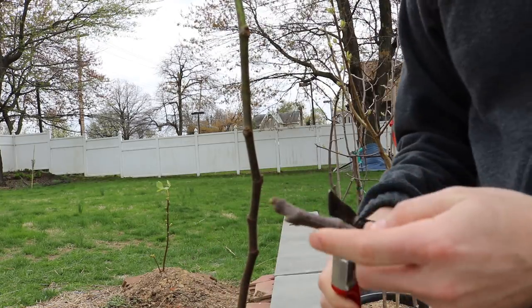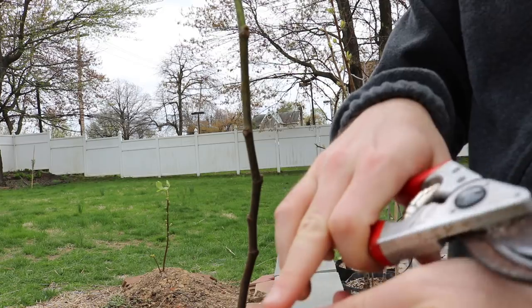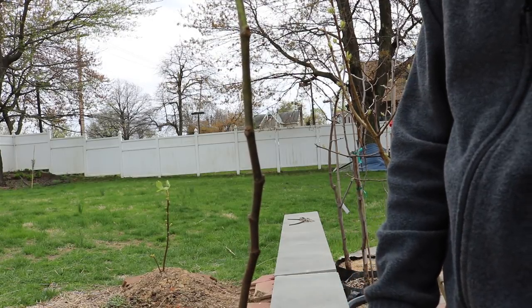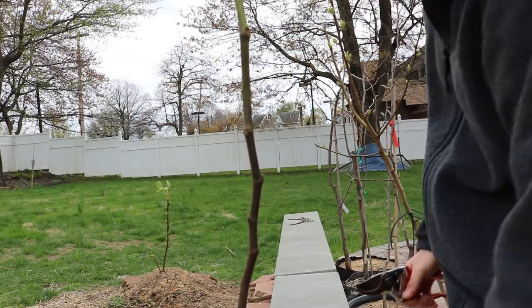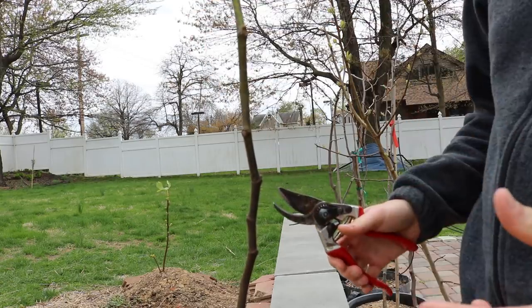Just checking the battery life on the camera. So we're going to cut just above the 4th node — the 5th and 6th nodes are what we'll remove for grafting. And again, this is a cleft graft, nothing crazy. We're going to cut this at a height that's reasonable.